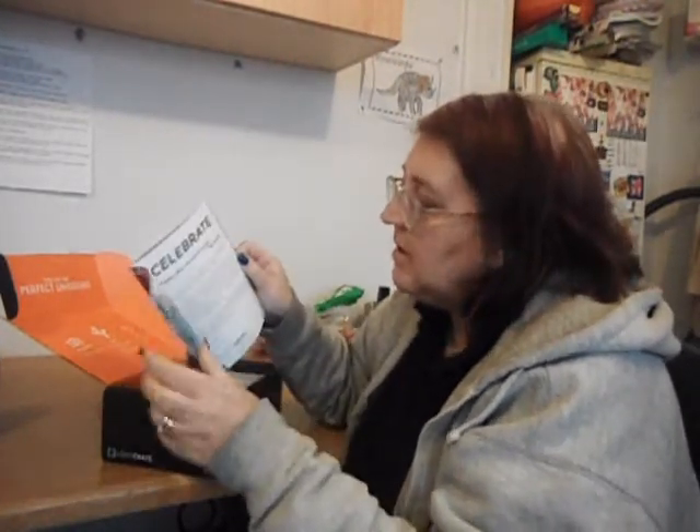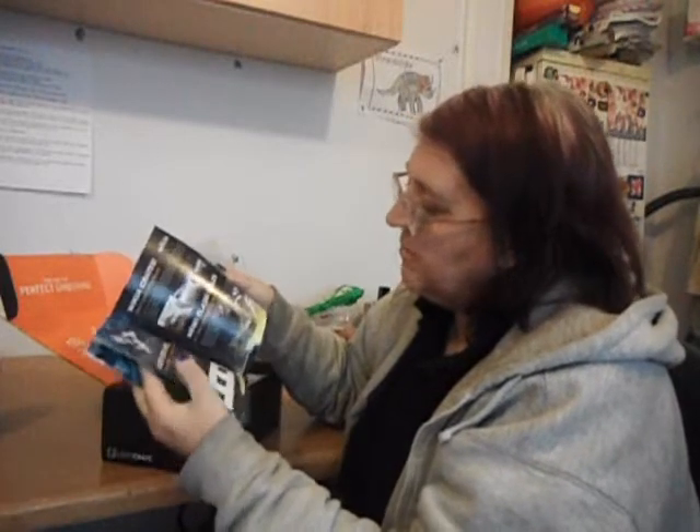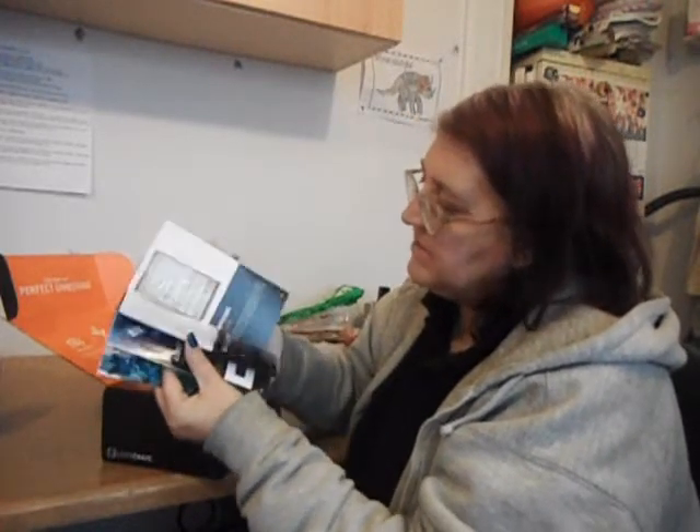First of all, we have the little book that says 'Celebrate,' which covers the sort of stuff that's inside the box — and 'always take a banana to a party.' The Doctor. So true. Banana daiquiri. A little book that tells you about all the stuff inside.